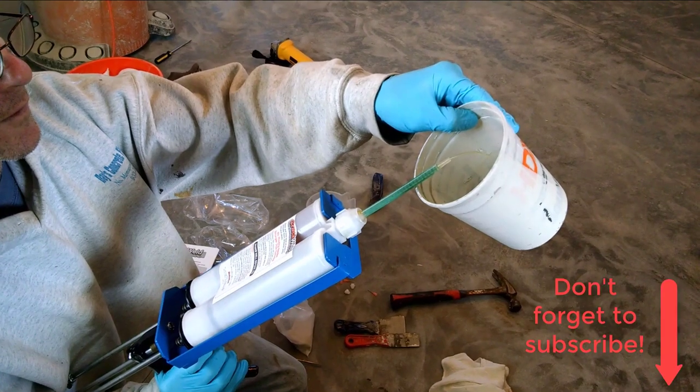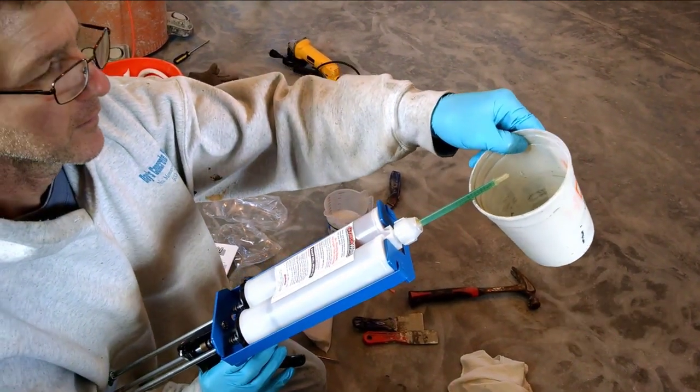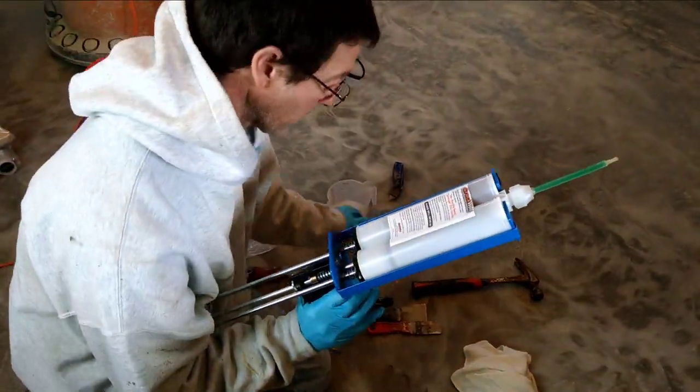Once you get the nozzle on, that nozzle mixes part A and part B together. You've got to purge a little bit of that material out first so you get it mixed together properly.